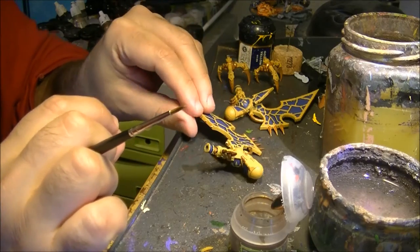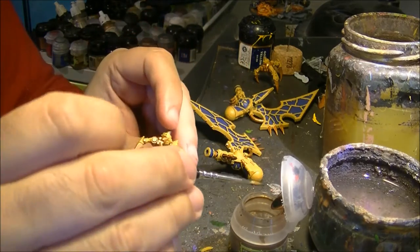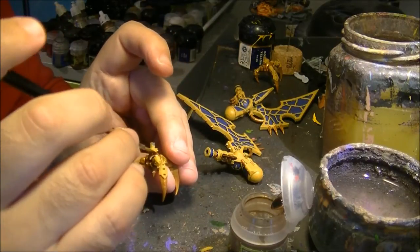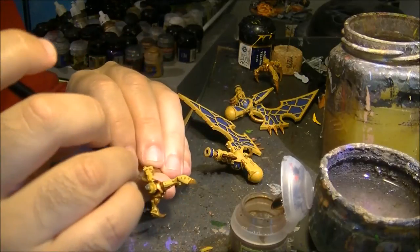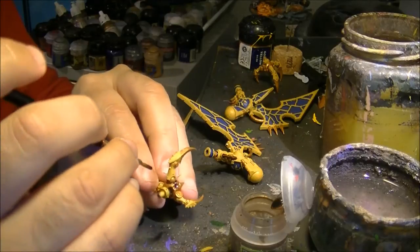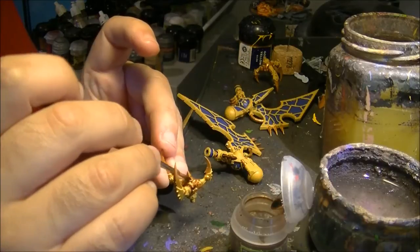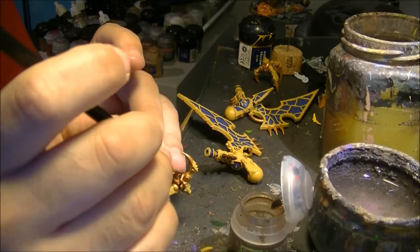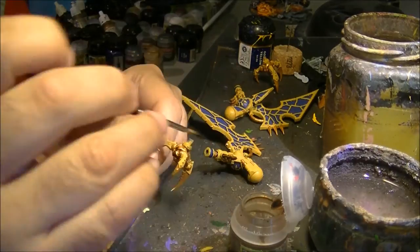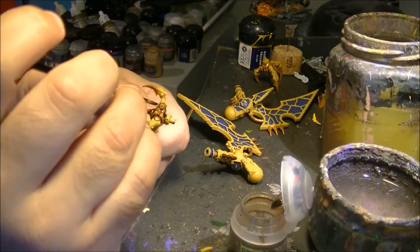I also want to show you these ones here. What I will do here is the same — I paint this in Jehenna's Gold, the core of the claw, and now I will apply a wash. This will help to have all the texture visible. If you go a little bit on the yellow, we will need to clean later on, but it's not a big problem. What is important is that you have a nice wash on the gold part to show all the details and to have all the appropriate shading.